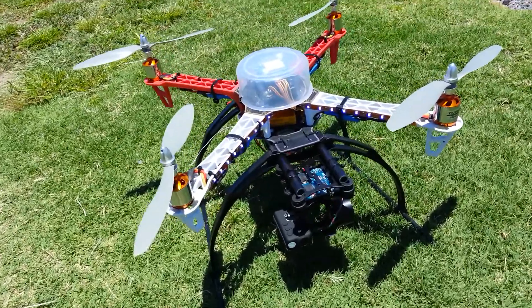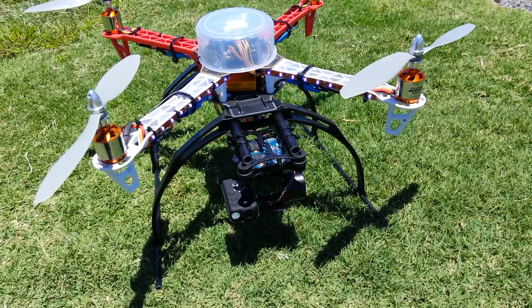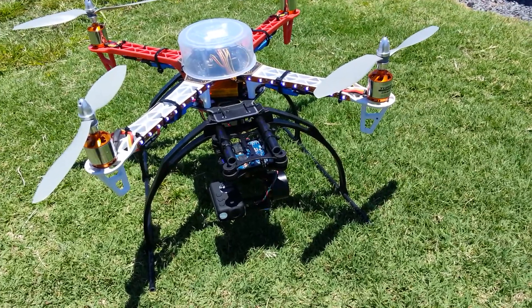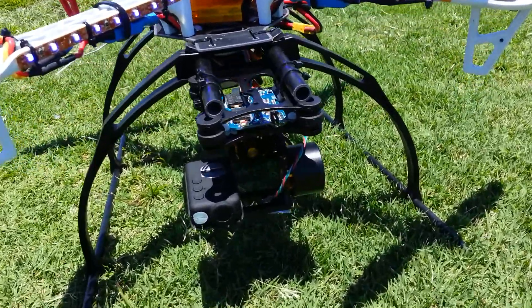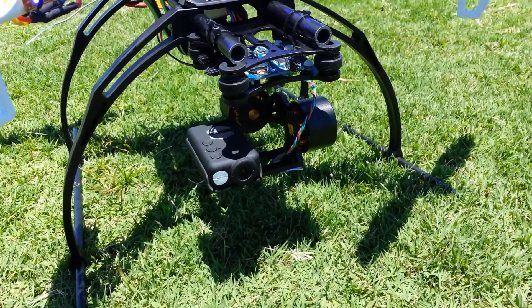Hey guys, it's Jonesy. I've finally got a break in the weather to come down to the field and test out the changes I've made to the quad. It's a little bit windy today, more than I was hoping, but I'm still going to fly anyway. I've got a brushless gimbal on the quad now with the Möbius cam mounted on it.